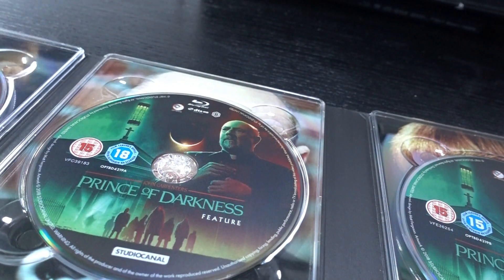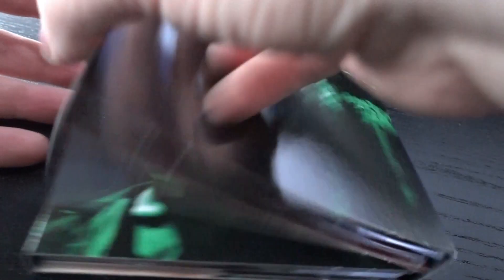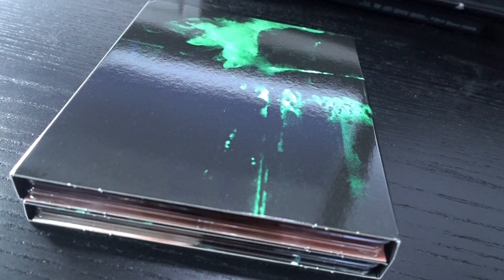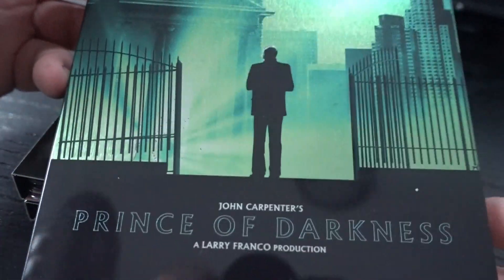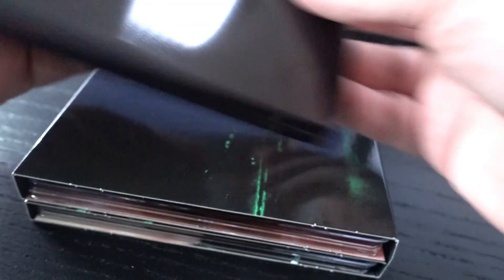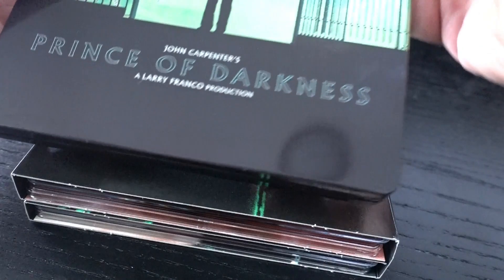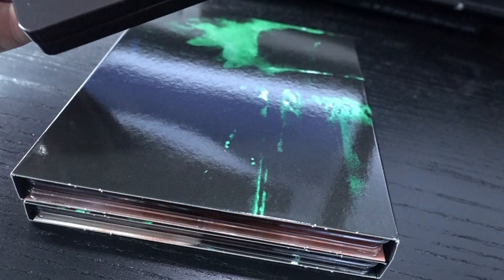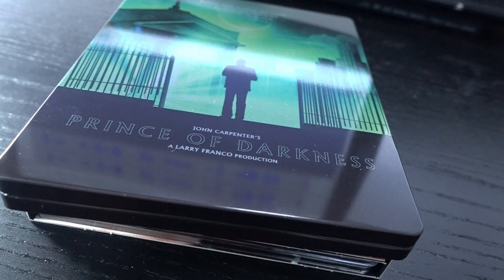I'd like you guys to subscribe to my channel, and after I hit about 150 subscribers I will give the steelbook away. I think a lot of people would enjoy this — a lot of people like these steelbooks. Just subscribe to my channel and I will pick a winner. Until next time!